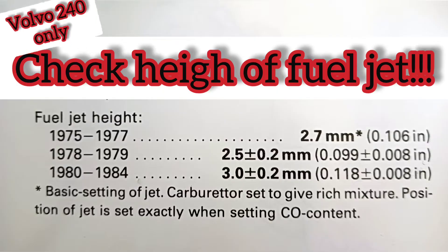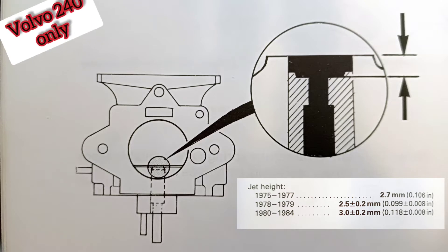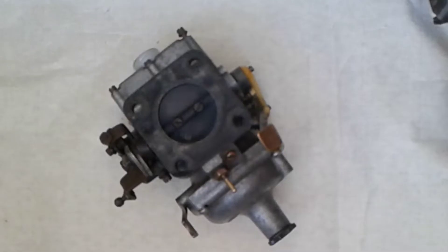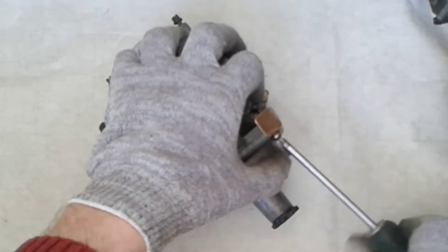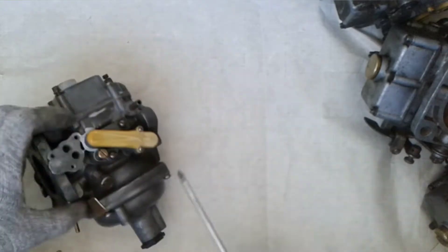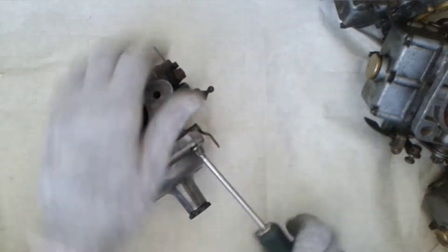Hello everyone. Today we talk about how to replace a main jet if the main jet inside has become oval and worn out — then it is better to change it to a new one. This method which we'll use today is only suitable for adjustable needle carburetors. First we need to disassemble the carburetor and unscrew the top screws with a Phillips screwdriver.